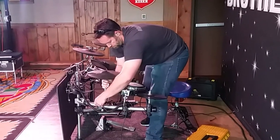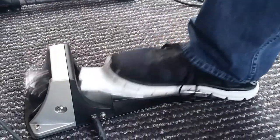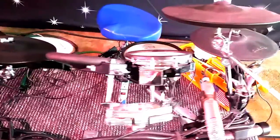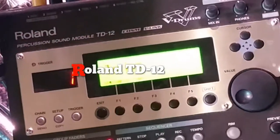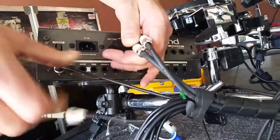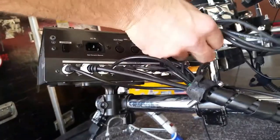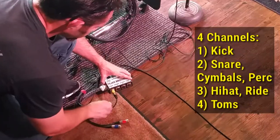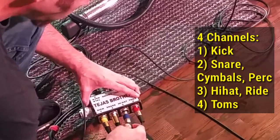Besides the rack, the drum throne, the hi-hat pedal, and the bass drum pedal are the only other things that have to be positioned on the floor. Next, I put the drum module in place on the rack. You can't go wrong with the Roland TD Series modules. The most tedious part of setup is connecting all of the cables for the triggers, but even this doesn't take more than 30 seconds. With the TD-12, I can send the front of house four different channels. Now I'm ready for soundcheck.